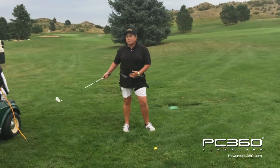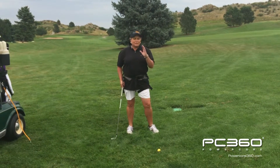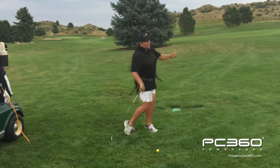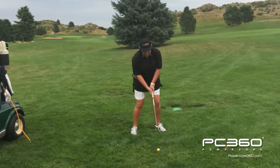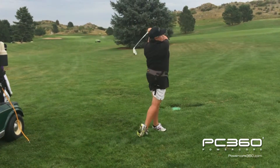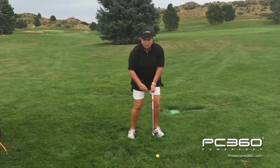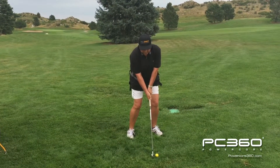Now you can see I've unhooked from the band and my hips are really going to fly through the ball. So I'm going to take the first few swings at 50% swing speed again. I'm going to make sure that that right hip gets to the target and I finish in that nice follow through position. Now let's go to full speed, same routine. We're going to get in our go position, point the right hip at the target and finish in a nice balanced follow through position.